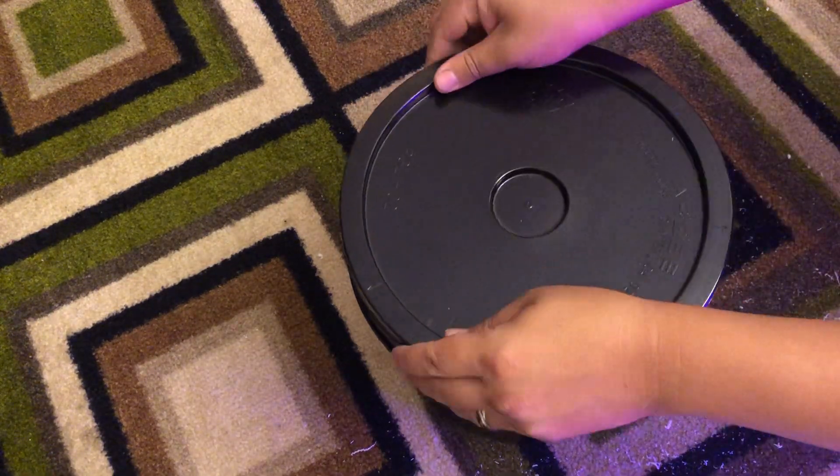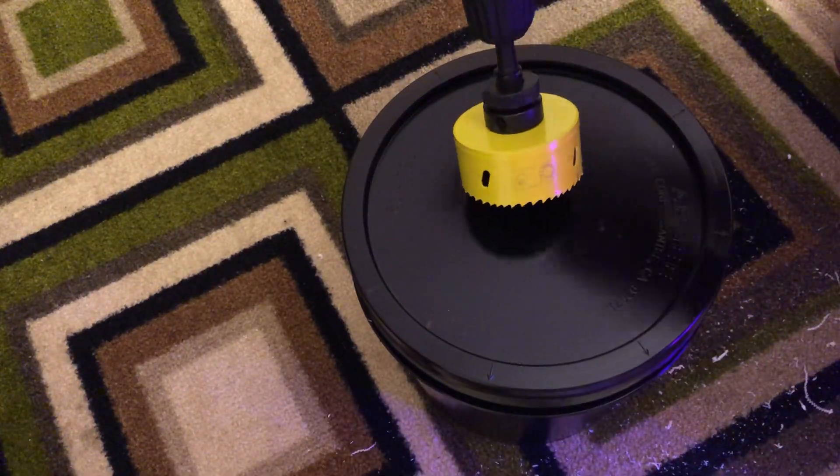And for this three and a half gallon bucket you'll need to cut a hole to fit the net pot in.